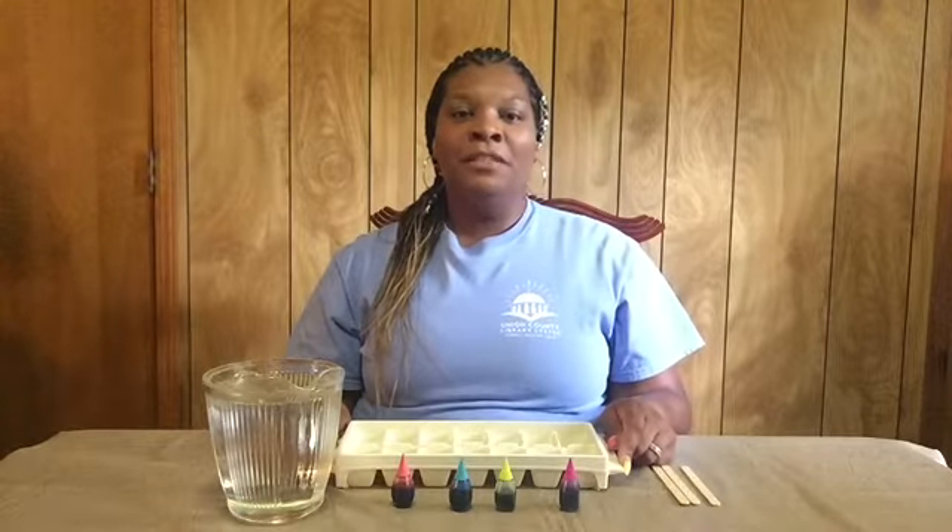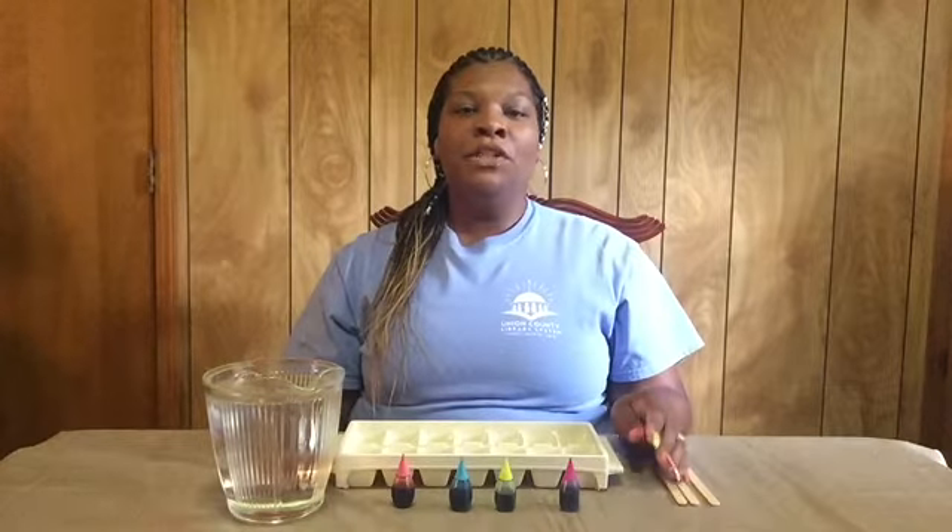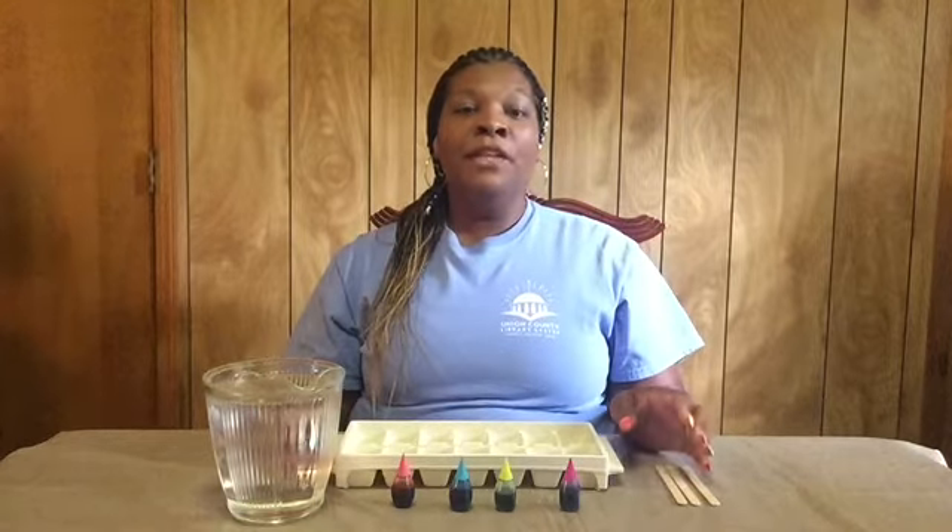Thank you for joining me today for Toddler Time. Toddler Time is a new segment in which we are aiming to show parents activities that they can do at home to promote sensory play.